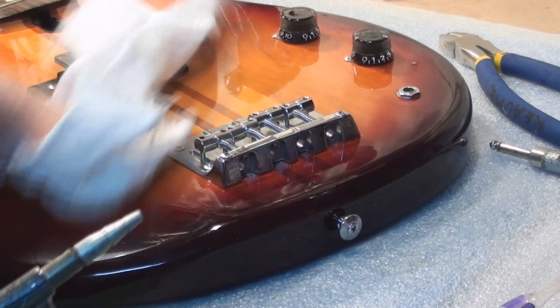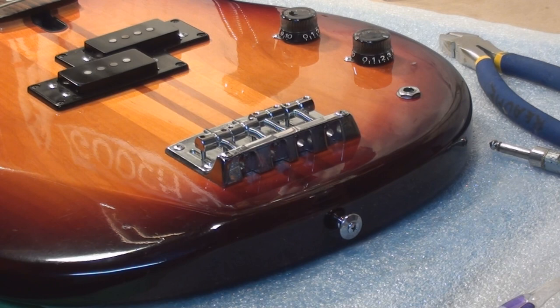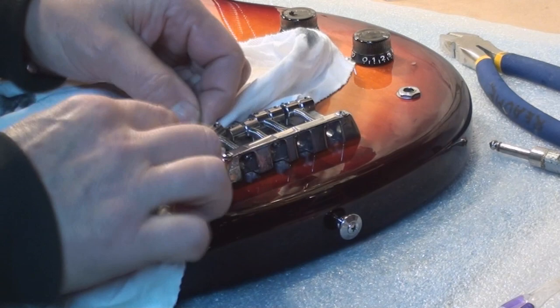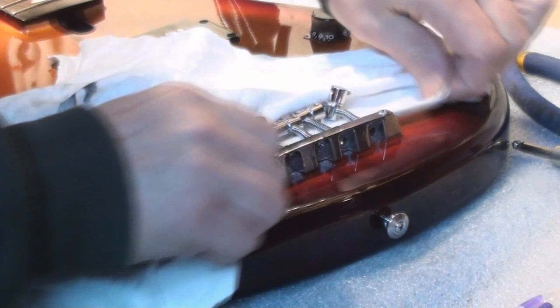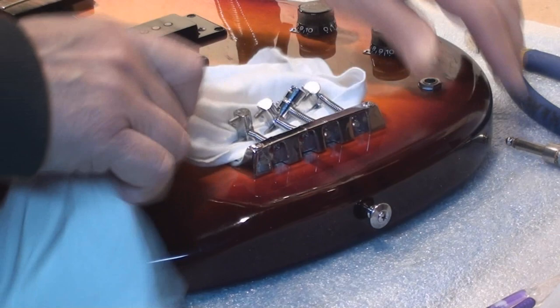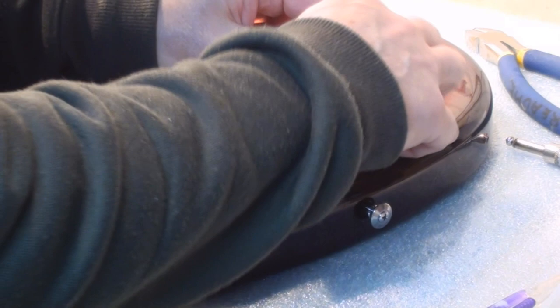Whoa, that's just frickin' shiny as ever. Gotta love that. Another trick I like to use is drag the rag right underneath all the bridge saddles — takes a little bit of coaxing. Now if it's really screwed up, like if there's so much crap in there that this doesn't work, what you can do is take the whole thing right apart. Okay, we got that sussed. Spin those all right side up again and we're good to go.